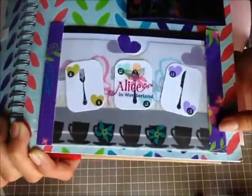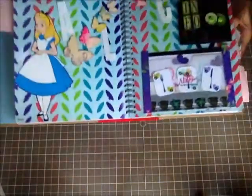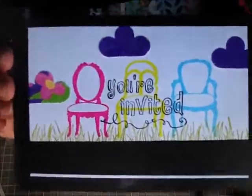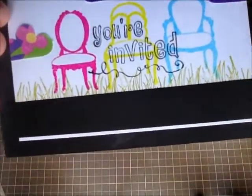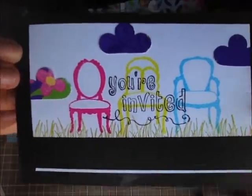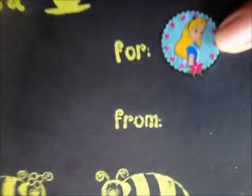To bring in the tea party theme I also stamped little tea cups at the bottom with black Memento ink. I made an insert — like an invitation for the pocket. I stamped three chairs for the tea party that they had outside, added some grass to show it was outdoors, and put some clouds using the Alice patterned paper. Then I just put 'You're Invited.' On the back I did some embossing with green embossing powder by Recollections and stuck an Alice sticker from Joann's, so it says 'For Alice.'